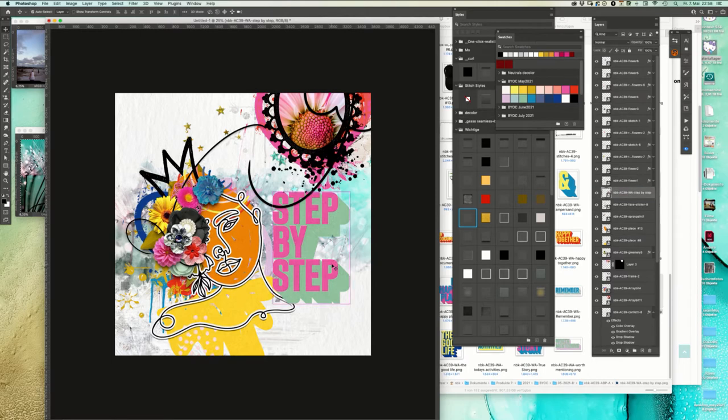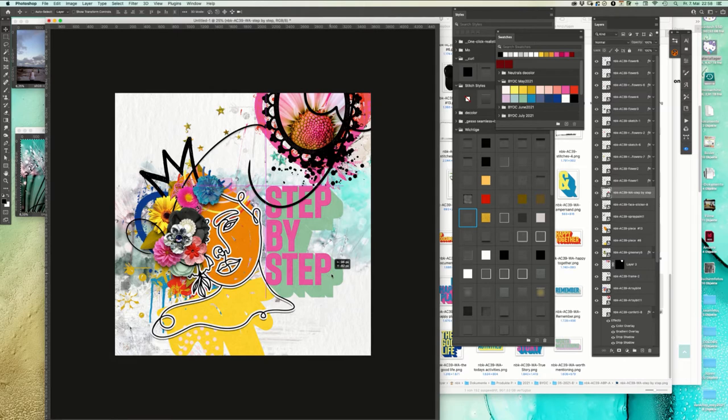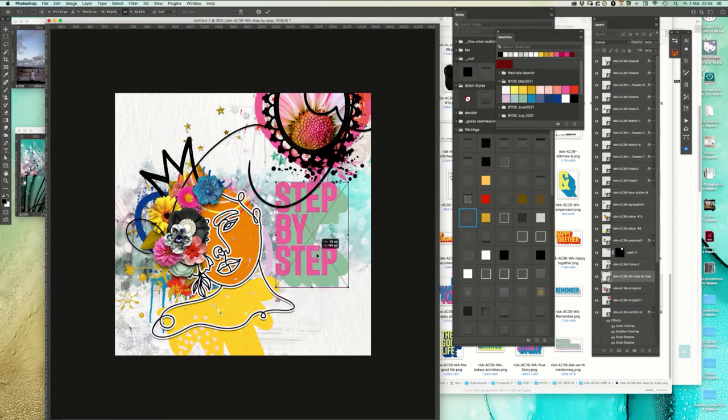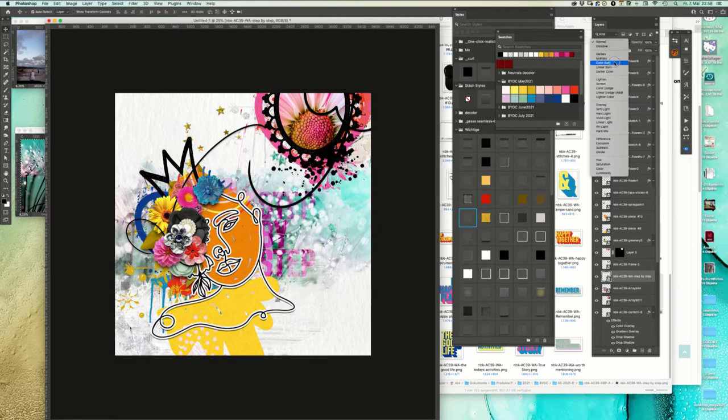I recently watched Farmhouse Fixer with one of those guys and they showed a lot of old videos from New Kids on the Block and I felt like 16 - I was crazy about them! Let's see how it looks when we blend it. That's cool with this bit effect.